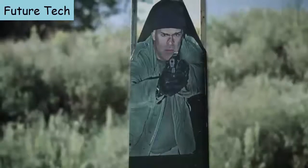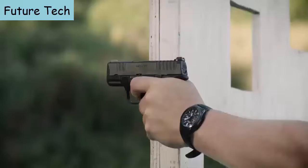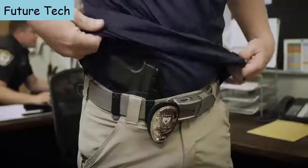In a defensive scenario, you need every advantage on your side. What you're getting is highest capacity, the best feeling, best trigger, most reliable, best sighted compact carry pistol ever made. The Hellcat is designed to empower and instill confidence in your daily life and give you the capacity to defend.